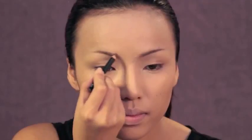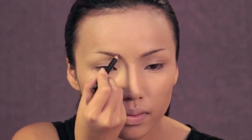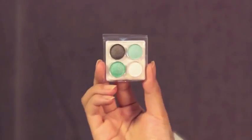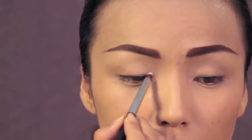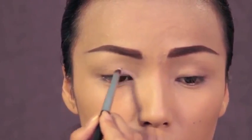When I think of Audrey, I think of her gorgeous thick straight brows, and even though they were a bit softer in the movie, I'm going for her signature brows for this look. Next I'm taking this white eyeshadow by Coastal Scents and highlighting my inner eye corners and also my brow bone.